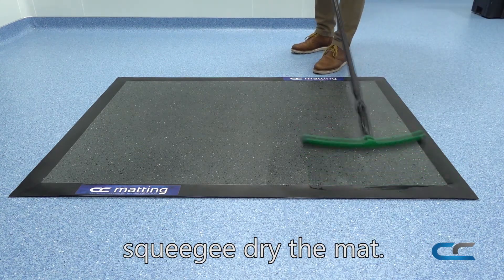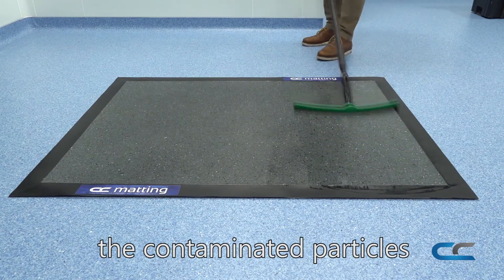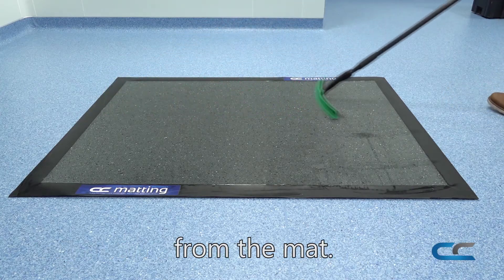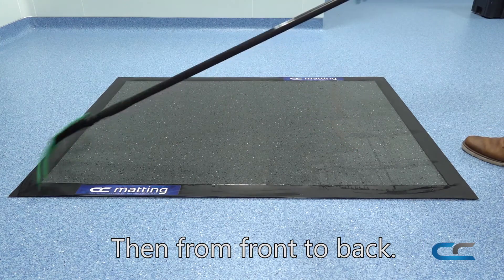The next step is to squeegee dry the mat. This step in the process agitates the contaminated particles which have been held within the mat, then releases them completely from the mat. Firstly squeegee from left to right, then from front to back.